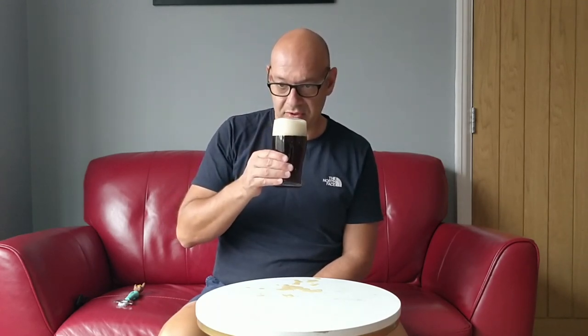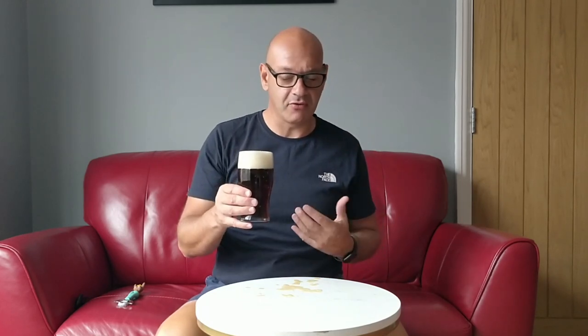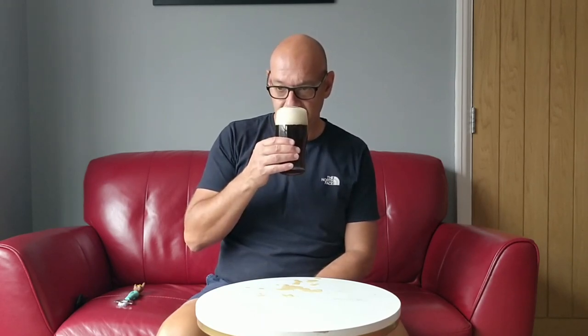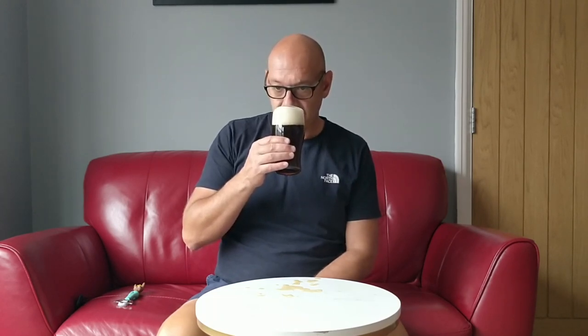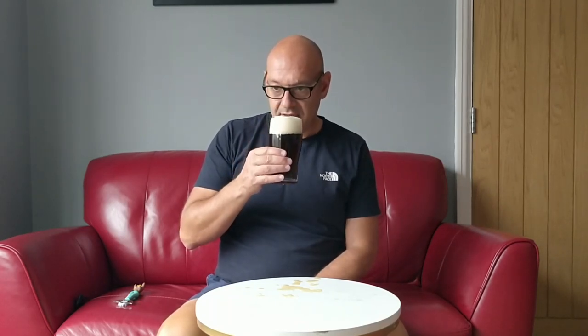So it smells malty. You get some hop coming through - this has got the American hops, Summit and Target. The kit says it should be bursting with pine needles and tropical fruit, and that scared me a little because I thought it was going to end up like a bitter that had been supercharged with American hops. But actually it doesn't smell like that at all - the hops really complement the malt. There are some tropical fruit aromas coming through; you can definitely smell the fruit. It's almost like a stewed fruit smell.